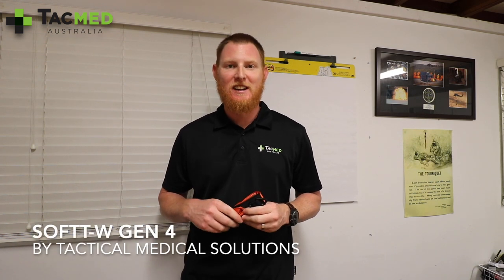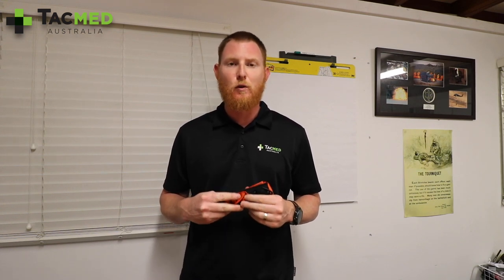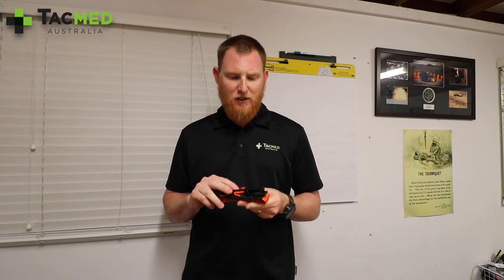G'day guys, Jeremy from TacMed Australia. I just want to take a quick minute and make a video to show you the Soft-T Generation 4. We're really excited — we've just landed our first shipment of Generation 4, so I just wanted to run through some of the subtle features and changes of the Gen 4 compared to the Generation 3 tourniquet.